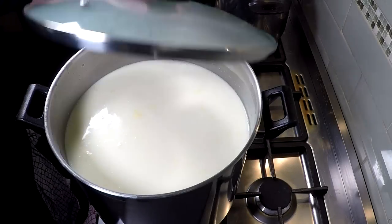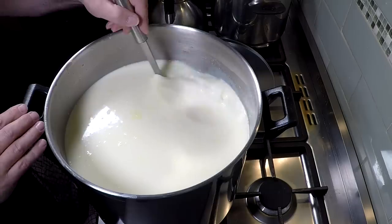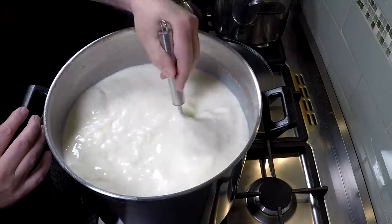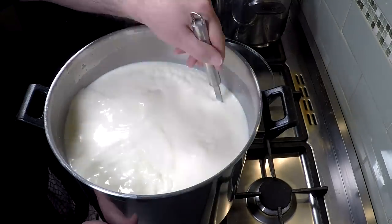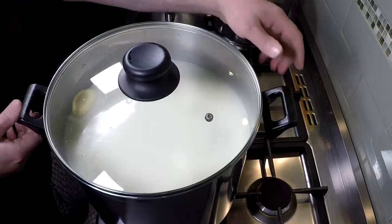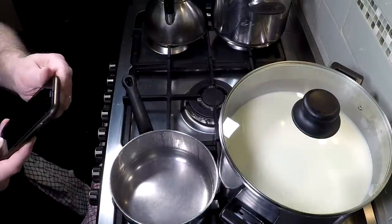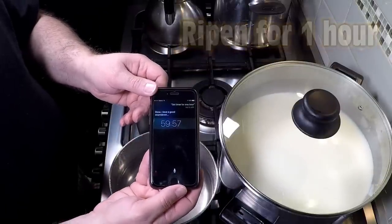Five minutes later, we're just going to give it a quick stir. This is about a minute's worth of stirring, sped up. Let's check the temperature again — it's crept up a little bit, so I'm going to move it off the heat after I've popped the lid on. We're going to allow that to ripen and acidify the milk for one hour.